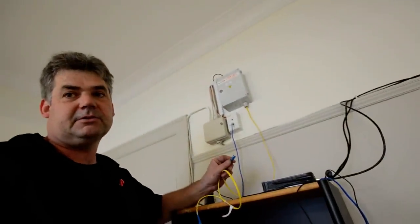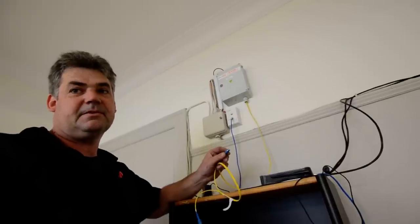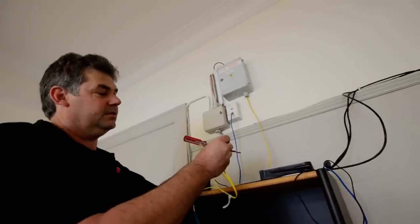This will plug into a media converter, which has an optical input and an Ethernet output, which will then plug into your router.